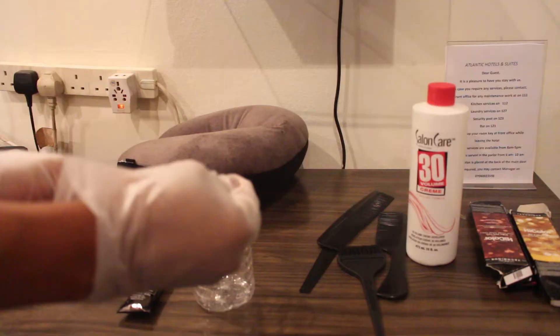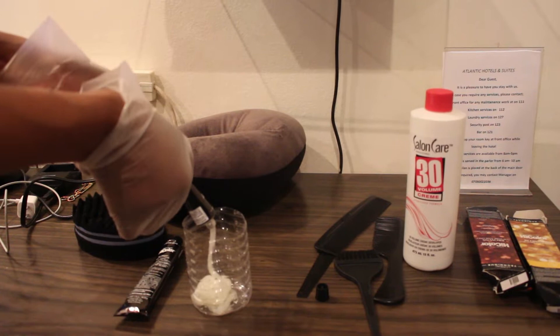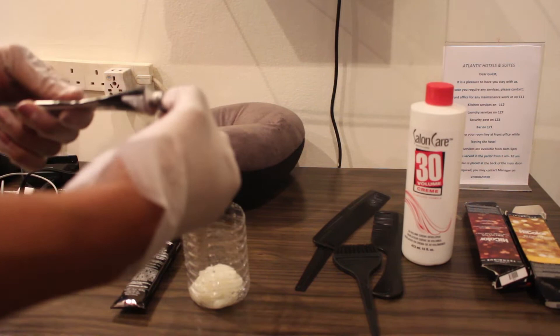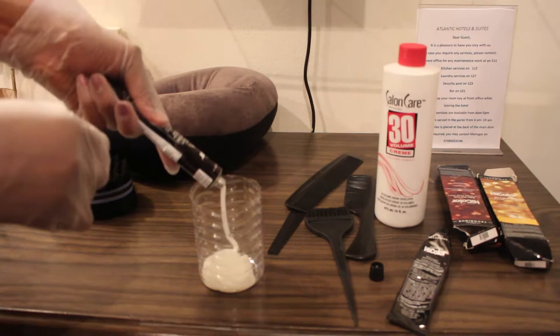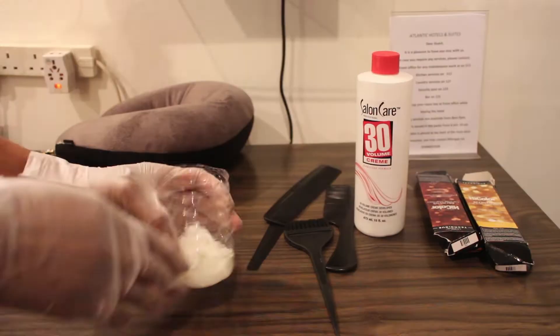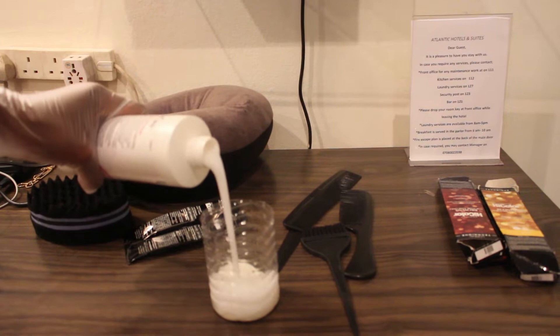I'll be mixing these two dyes together and putting in the developer. This is the first one — I'm just going to put it in our bowl. This is what we're using to improvise here guys, we don't have a bowl right now. I put a lot, as you guys can see. The first one was the H13 and this one is the H5, so I'm going to put the H5 in next. Now I'm going to put the 30 volume developer into it and eyeball the mixture and mix it together.